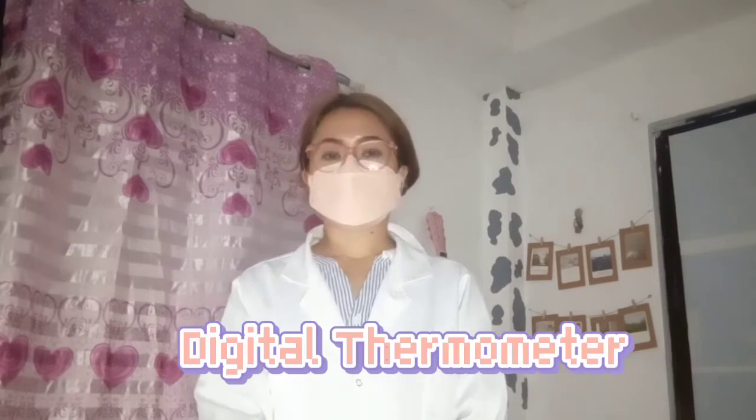Hi, I'm Guaymas Hoover. I would like you to watch a short video that will provide instructions on how to use your digital thermometer properly.